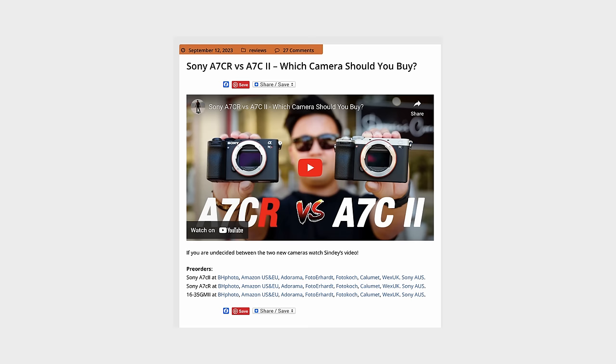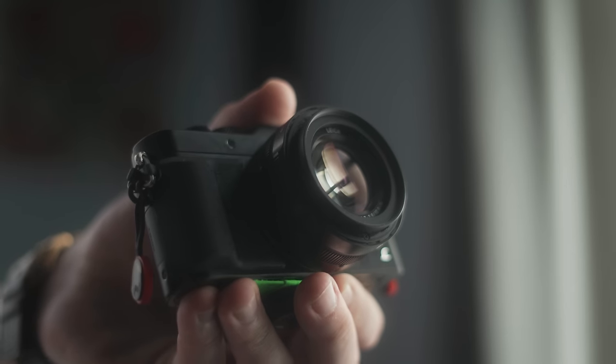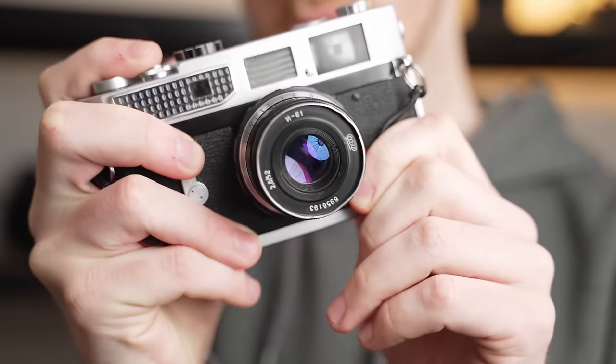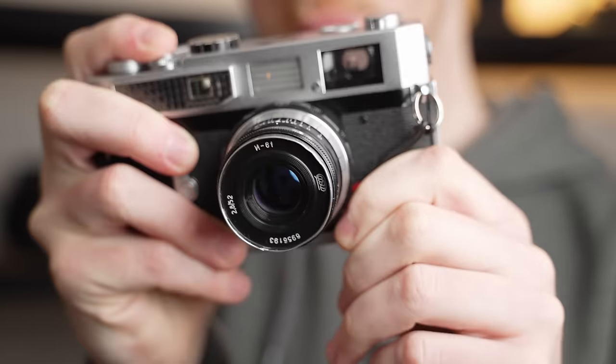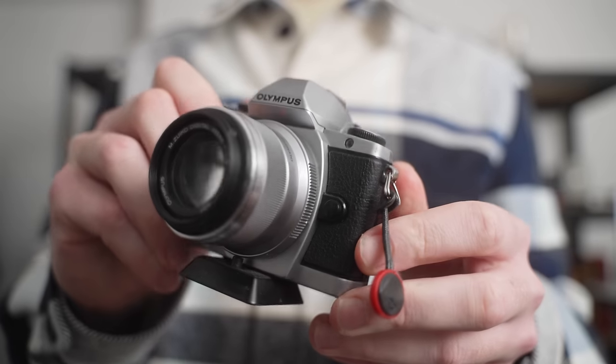New full frame cameras are announced a few times a year from each manufacturer, and the majority of the time none of these new models being released are actually targeted at beginner photographers. There is such a thing as entry level full frame, but before you get there, there's still a whole world of cameras we should consider for actual everyday use in street photography. Very few of us actually require all of the features provided by the newest full frame camera releases.